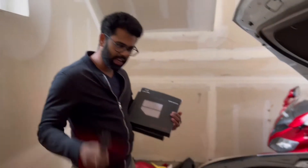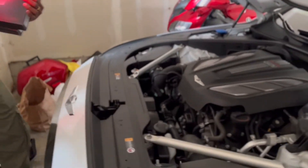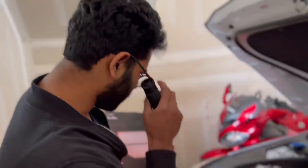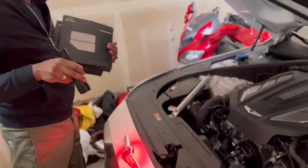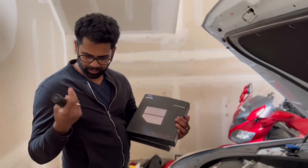Hello everybody, today I'm going to show you how to change the cabin air filters for the Genesis G90. I looked all over the internet and did not find a single video, so I thought it would be helpful for you guys.